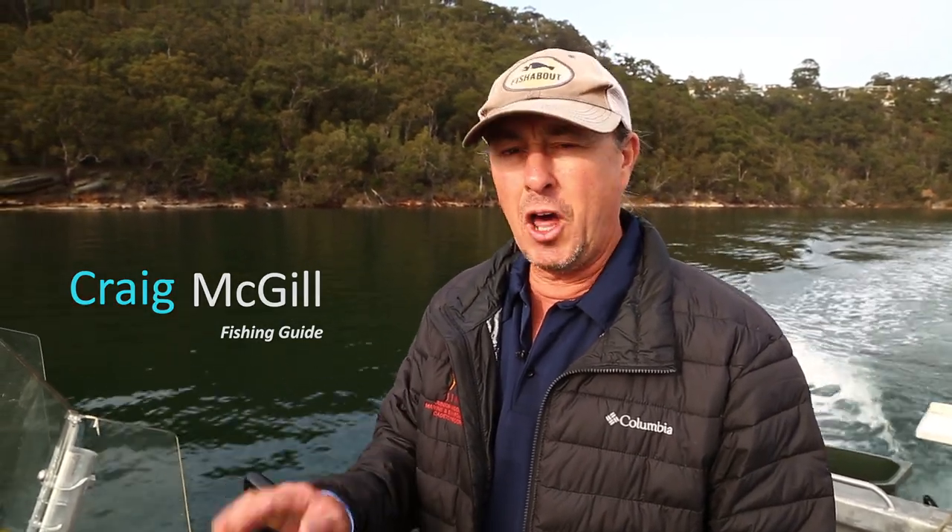Good day, I'm Craig McGill and today I'm going to take you down onto the lower reaches of Sydney Harbour and show you how to catch blackfish using non-traditional techniques and light tackle.